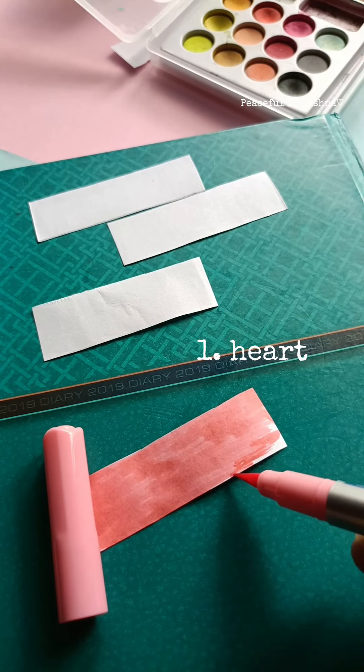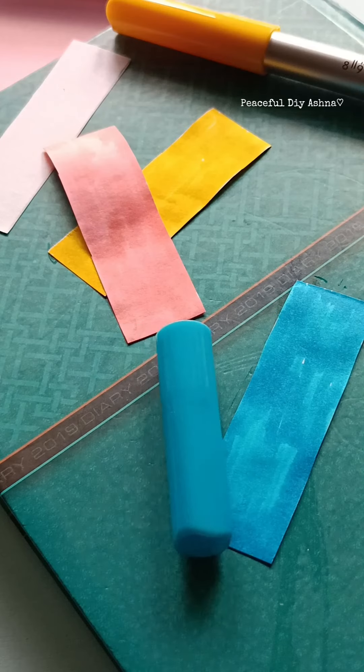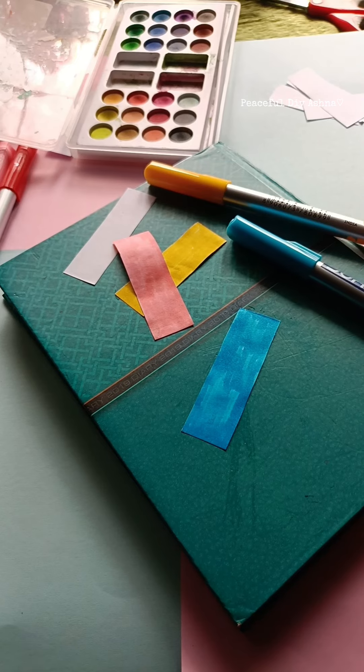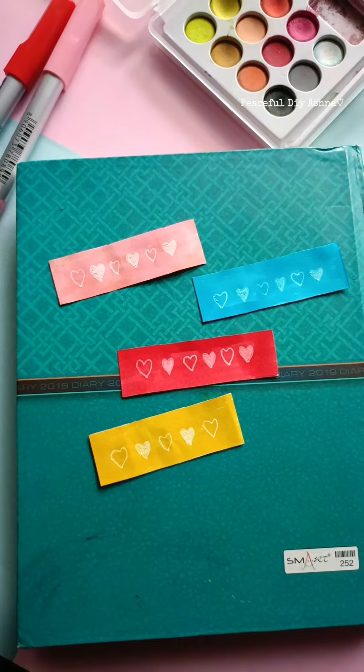This is a hard shape. This is the paper we paint. We paint a white color on this one. Next, we use watercolor.